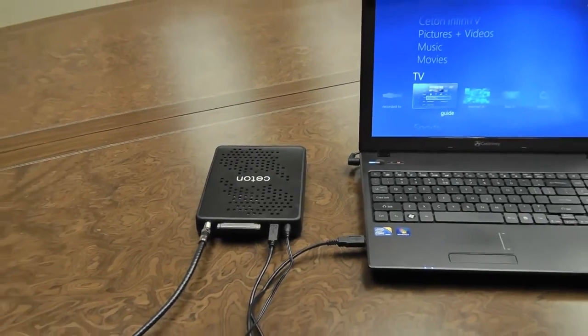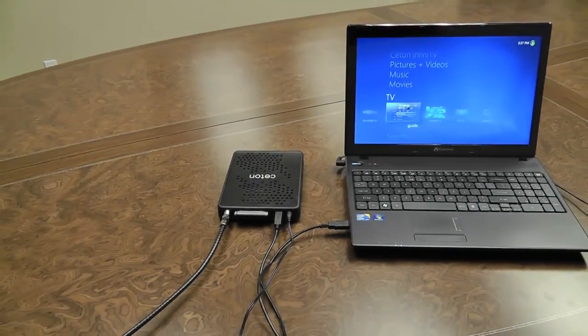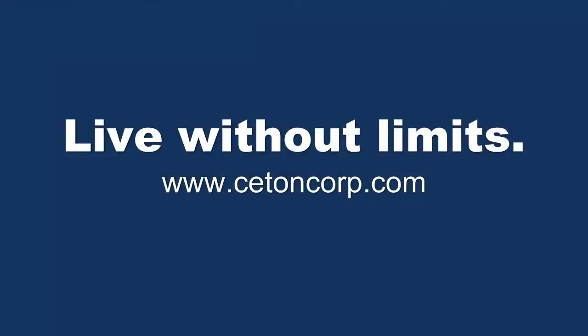And now you can move on to our next video, software installation and the initial setup of Windows Media Center. Thank you very much, and I hope you enjoy your InfiniTV.